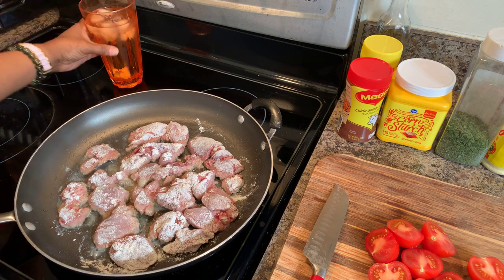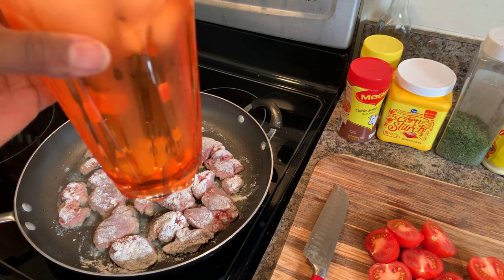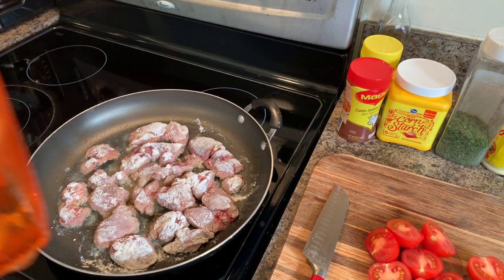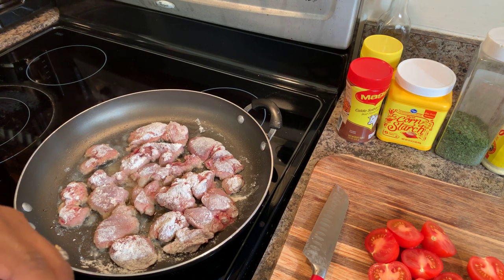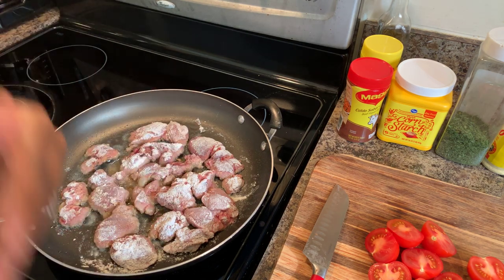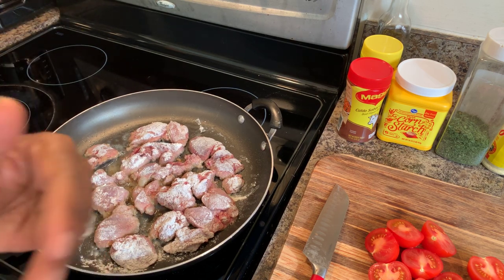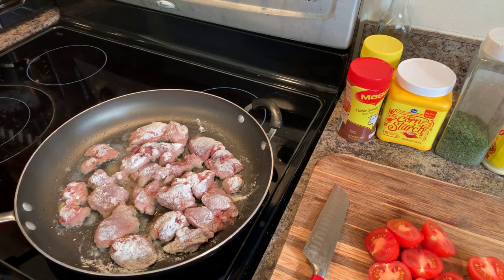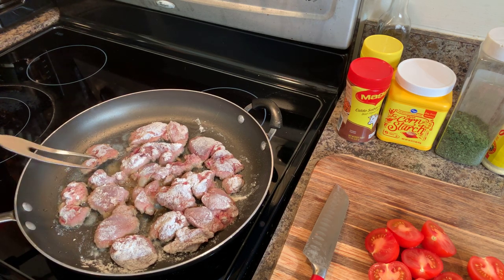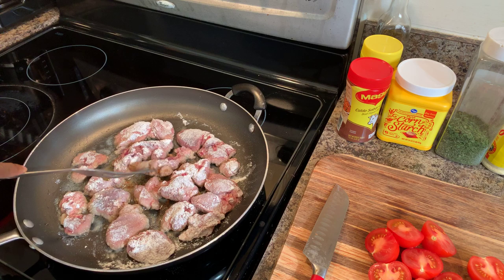I'm drinking some ice water with slivers of fresh ginger in the bottom. Ginger is really healthy for you — when I drink ginger water, I feel better. I'll use that same piece of ginger all day for my ice water, just refilling the cup. I'm starting to see some golden brown on the livers, but I'm not ready to turn them just yet.